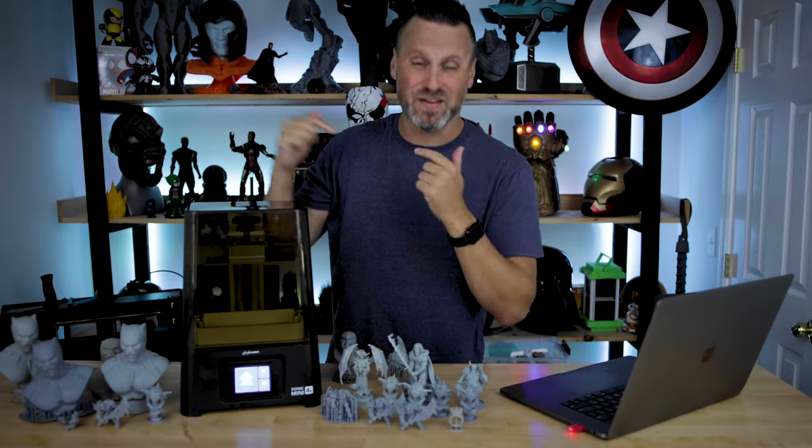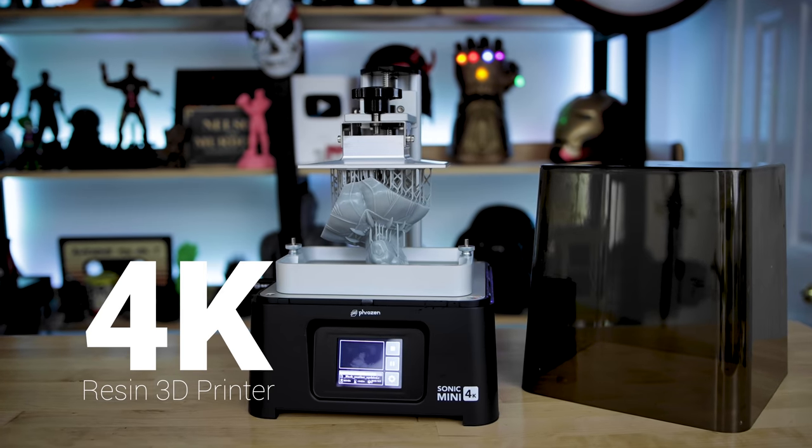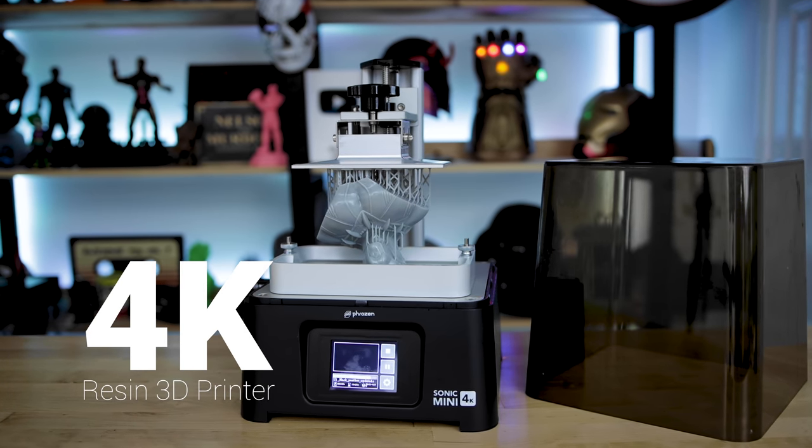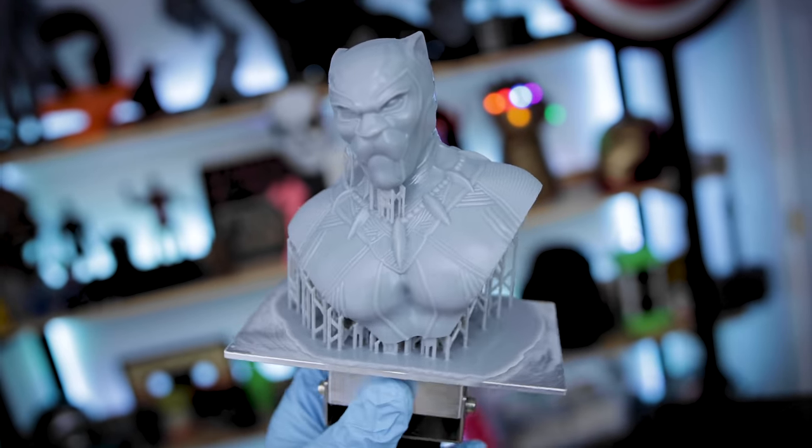What's going on you guys, Uncle Jesse here. This is the Frozen Sonic Mini 4K — my first official 4K resin 3D printer that I'm getting my hands on, and so far I'm pretty dang impressed.